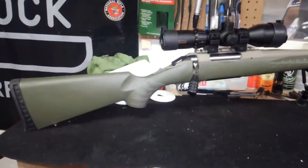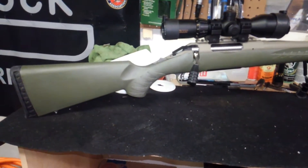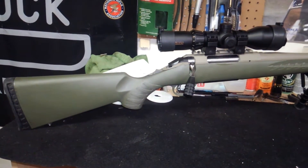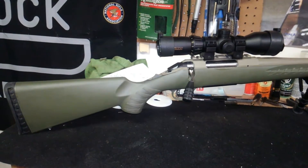This is True Patriot 09. I just wanted to do a quick review on my latest purchase. This is a Ruger American Predator in 308.